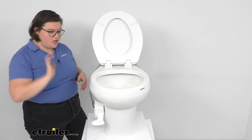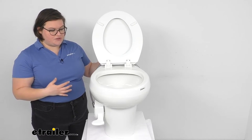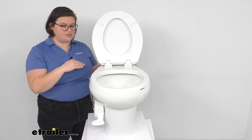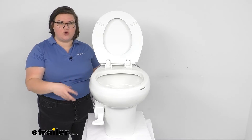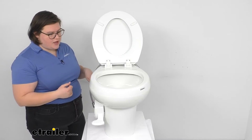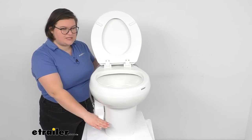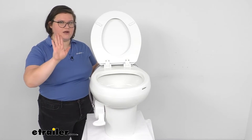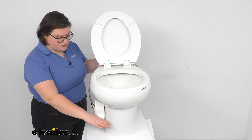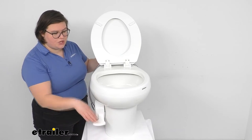They suggest that whenever you're using this, you leave a little bit of water in the bowl at all times — that way it's going to help seal it up and make sure no odors escape into your RV or vehicle. To do that, you just press down a little bit, just enough to let the water start going but not enough to open that valve all the way. When you do want to flush completely, just hold that for a second or two — you don't want to hold too long, again so you don't waste water or overfill your tank.